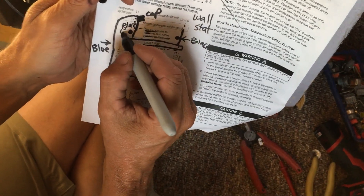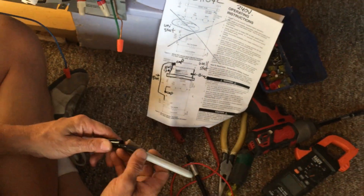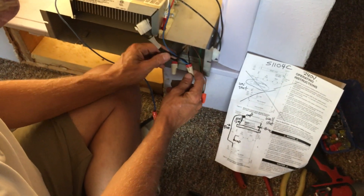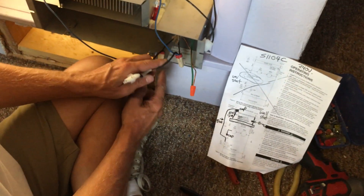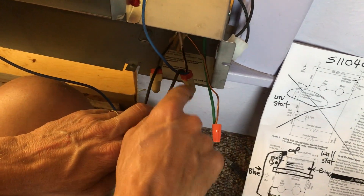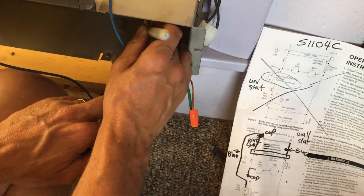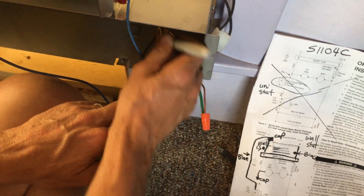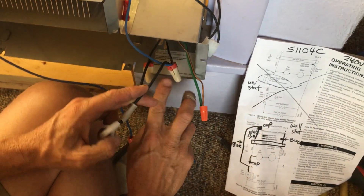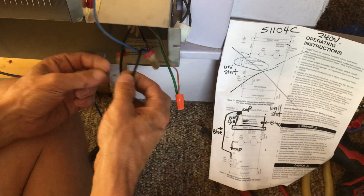I've sat here for about an hour banging my head, wondering why I couldn't get the motor to start at 240 on the fan. I tried a couple different combinations and it didn't work. But the bottom line is these two don't matter. This is a white with a black, because Article 200 says you must identify if you don't have a red and a black — your white has to be re-identified. Just take a Sharpie. It doesn't matter if it's this way or if you flop it; it doesn't know the difference.